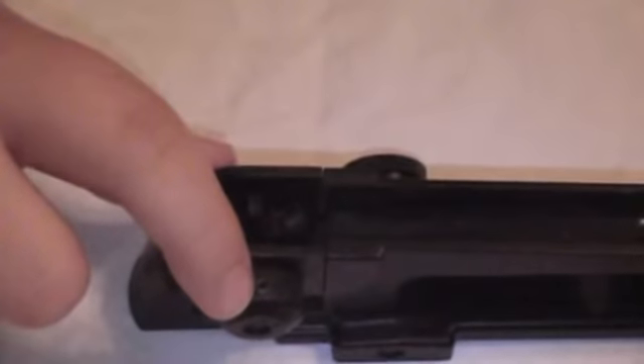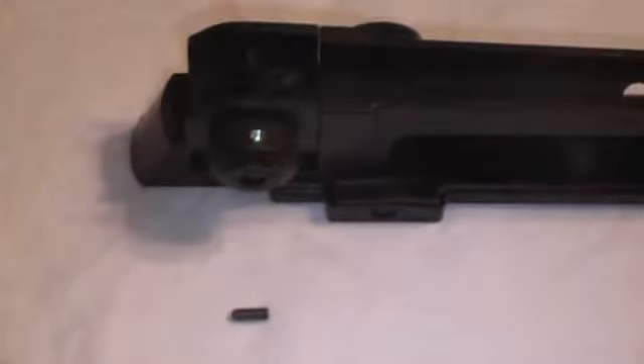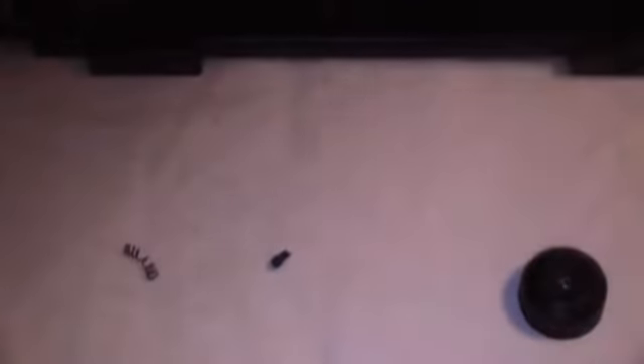First, you're going to want to take your allen wrench and remove this tiny little set screw. After the set screw is out, unscrew this knob. After that is off, a spring and a tiny little piece of plastic should come out.